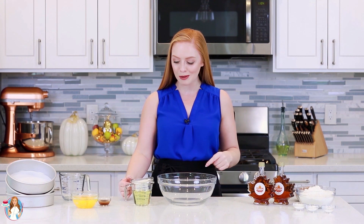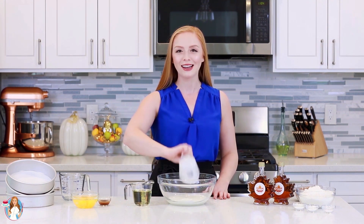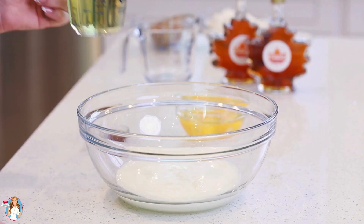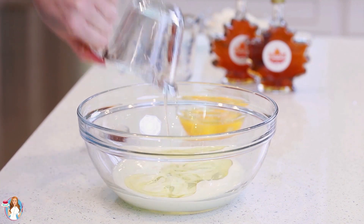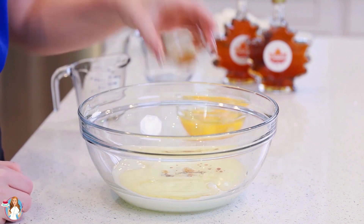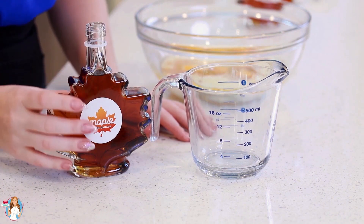Into a large mixing bowl, I'm going to add in one cup of buttermilk — the buttermilk is just going to make the cake layers so light and fluffy! Next, I'm going to add in three-quarter cups of cooking oil, one teaspoon of vanilla extract, four large eggs, and now for the maple syrup.